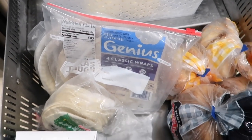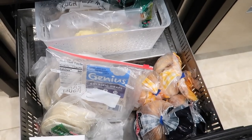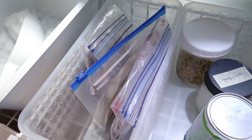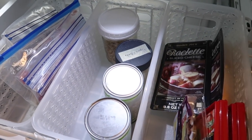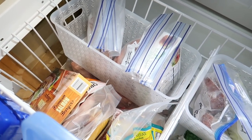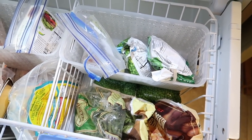Even though everything didn't turn out Pinterest perfect, I was really happy with the results. I'll probably have to tweak some things at some point, but I feel like this is a good starting place and we now have ample freezer space. So I can start doing things like making freezer meals again — if you guys are interested in seeing videos like that, please let me know down in the comments.